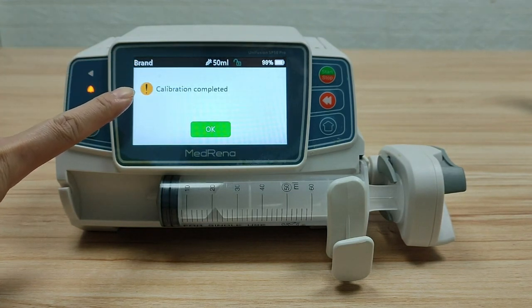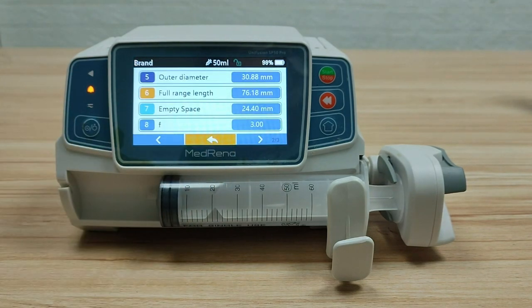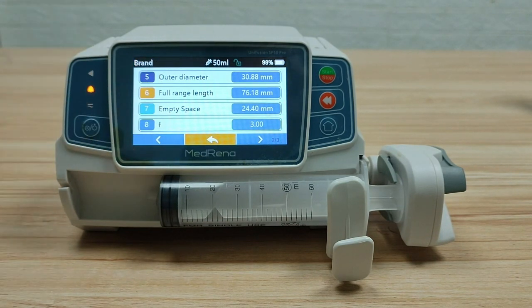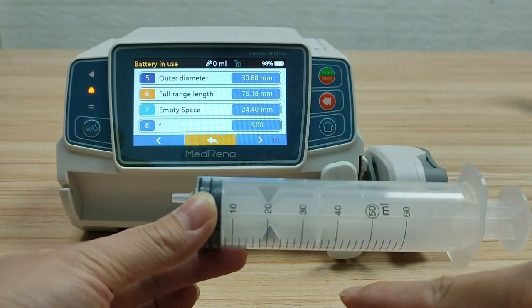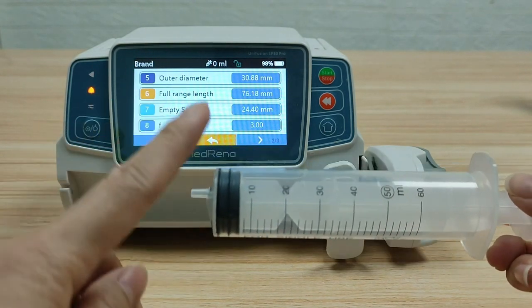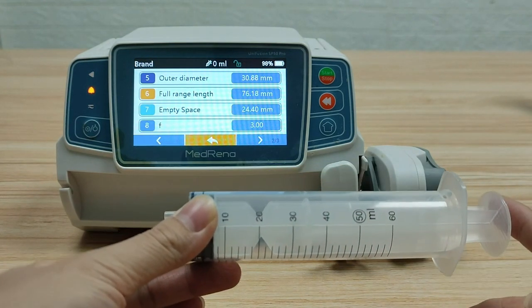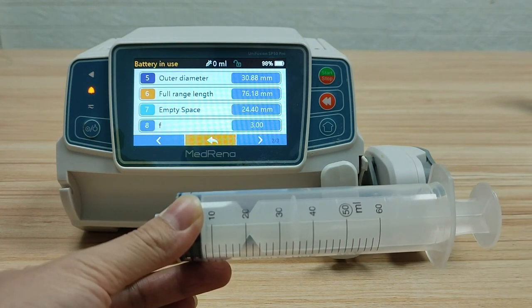Now the calibration is finished. Turn to the next page — you can see the parameters: outer diameter, full range length, and empty space. Outer diameter means the measurement of the outer edges of the syringe passing through its center. Full range length means the length between the 0 ml and 50 ml scale lines. Empty space means the length between the syringe fringe and the piston fringe.